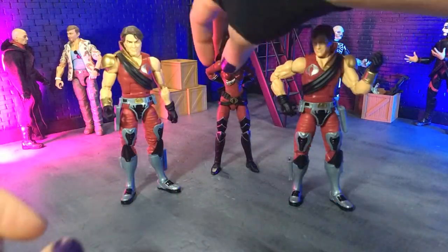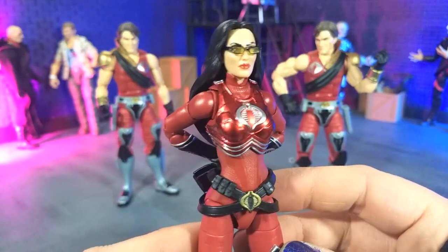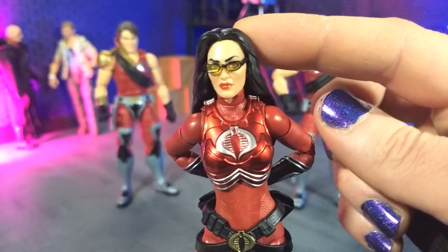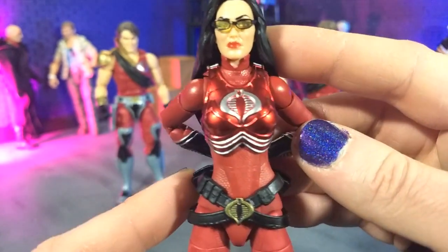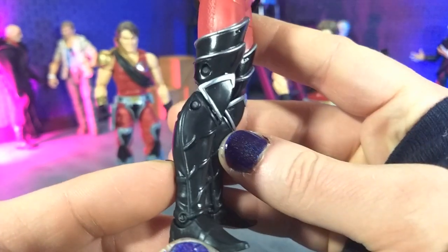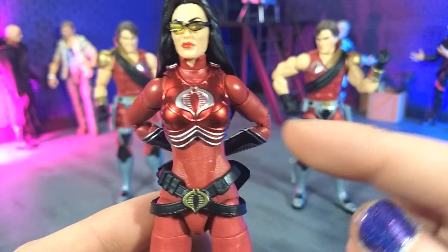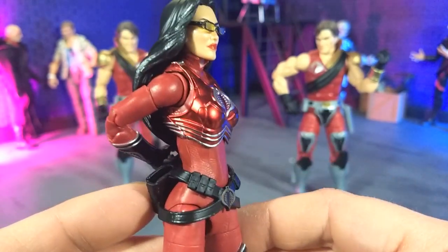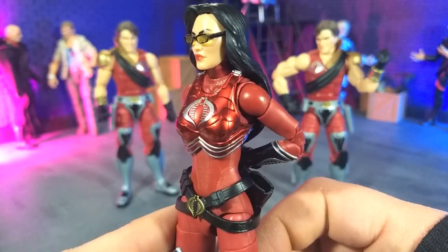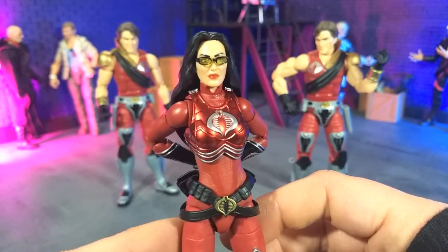Then we get to the star of the show, which is really Baroness. I was very excited that we were going to get a red Baroness at some point, and it's even better that it's in this pack. They did a lot of really nice updates, especially with the face sculpt. The face sculpt is great. The body is more or less what we had seen before with the original Baroness release, just repainted with some nice silver touches on the boots, and cast mostly in red plastic with the exception of the chest plate, which is now this nice metallic red. I love metallic red — you metallicize it and it looks amazing. They absolutely nailed it.